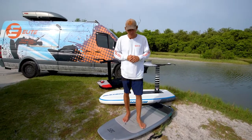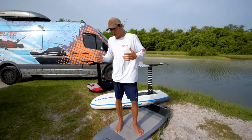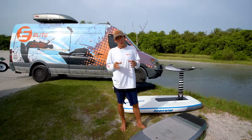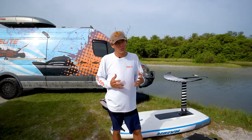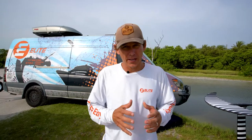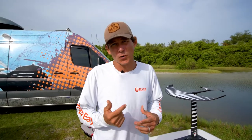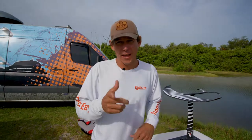We've gone over a lot in this video. We'll have plenty more reviews, tutorials, and how-to videos — wing winging is the fastest growing sport in the world right now and it's accessible to everybody of all ages. Give us a call at 727-800-2202, pick our brains, or come take a lesson at elitewatersports.com. I'm Aaron — have a good day!